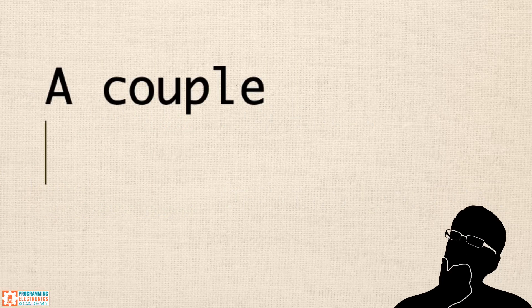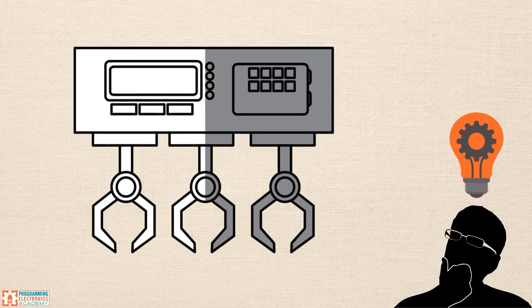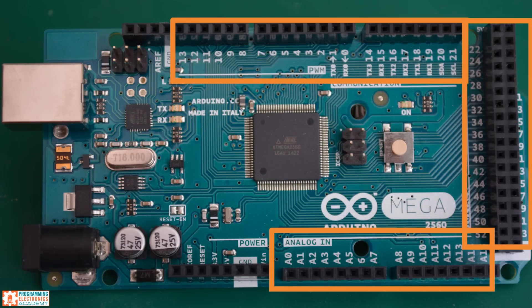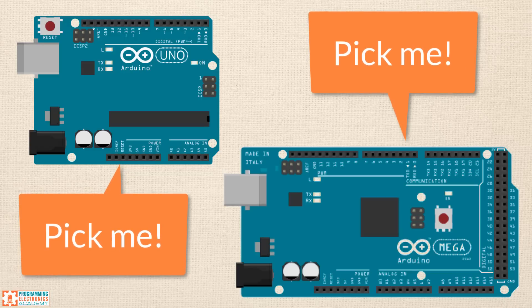But let me cover two cases where you might want a different Arduino board. Let's say that you've already got a predefined project in mind, and you already know that you need tons of inputs or tons of outputs to make it work. If that's the case, you may want to check out the Arduino Mega 2560 Rev3. It's got 54 input-output pins — that's almost three times that of the Uno. The Arduino Mega works almost exactly like the Arduino Uno, so I would still recommend it if you're just getting started, but only if you're positive you need more input-output channels than what already comes with an Arduino Uno.